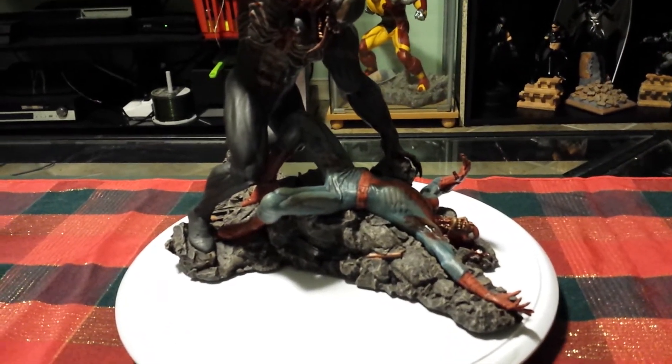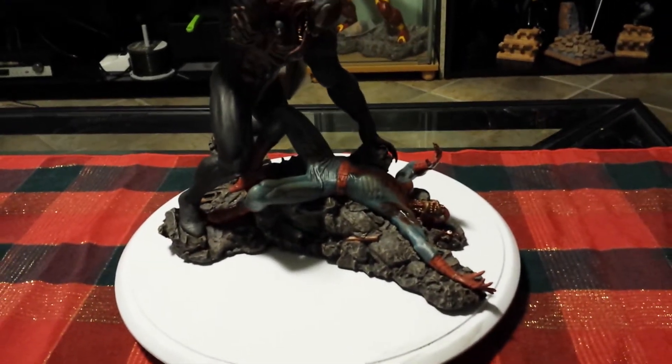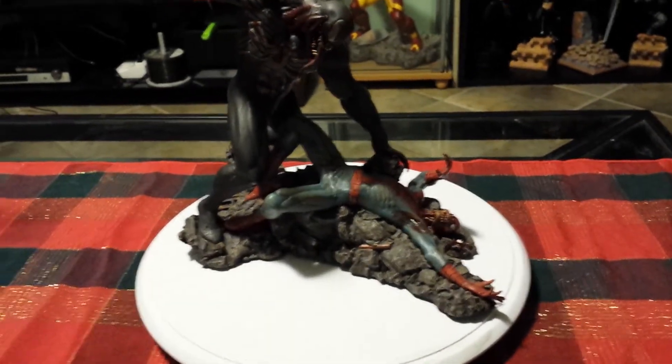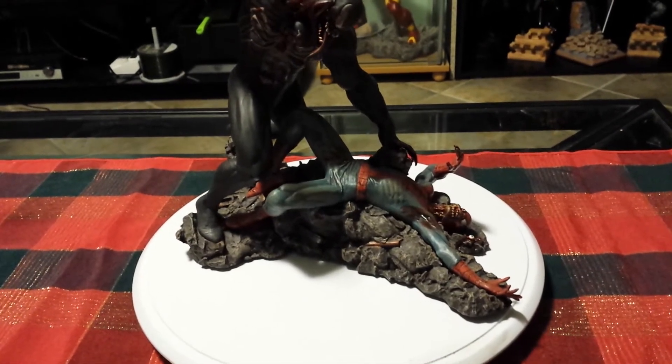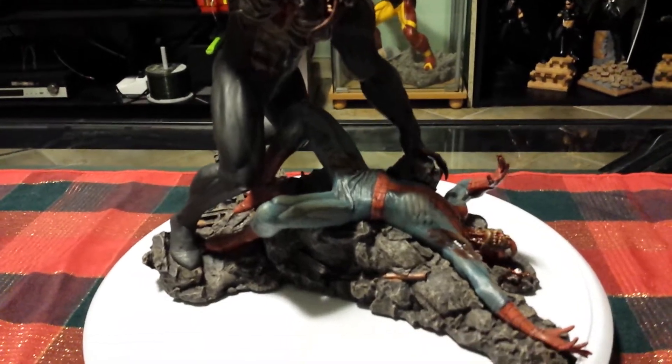This is a piece by Diamond Select — Marvel Milestones or something. This is the zombie Spider-Man vs. Zombie Venom.